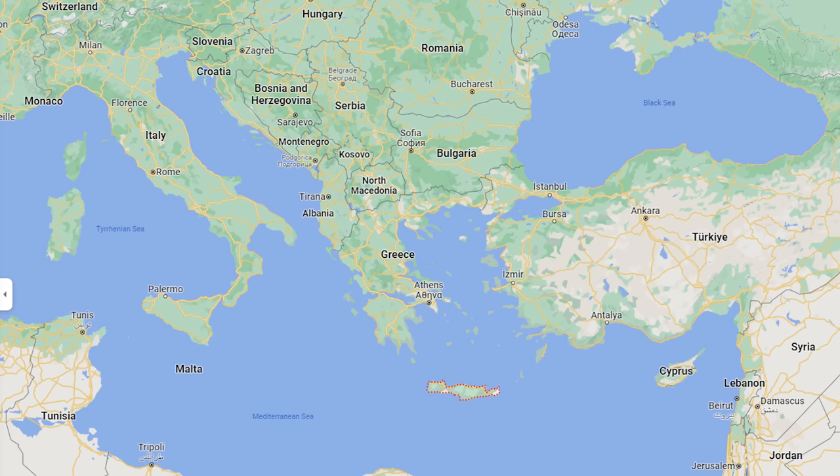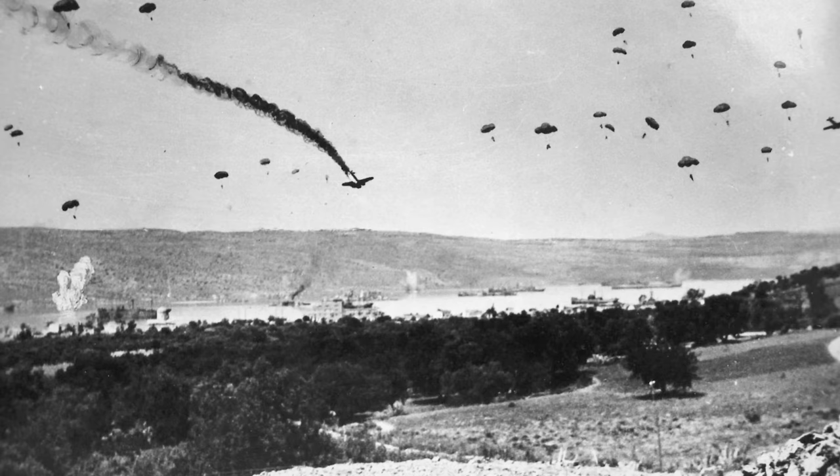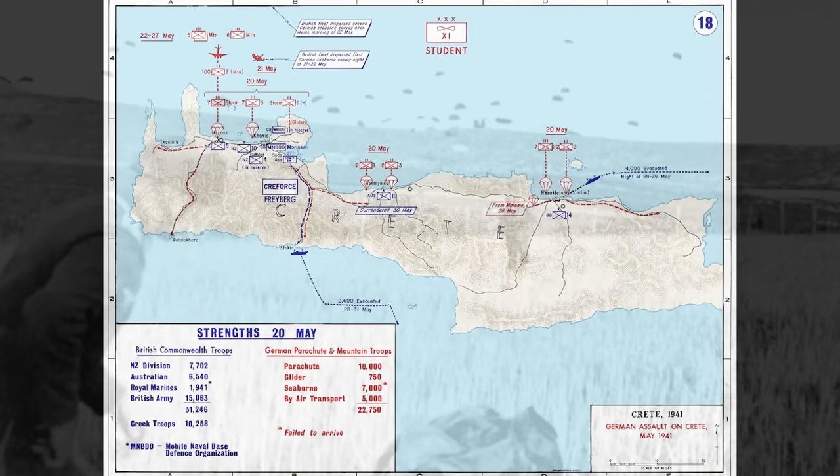Everything starts in May of 1941 on the island of Crete — not the gun development, but the military disaster that led to it. Possibly encouraged by the high effectiveness of their paratroopers in the early stages of the war, airborne attacks were relied upon by the Germans during the bloody battle for Crete, known as Operation Mercury. However, things didn't go to plan. Because of the terrain, paratroopers had no choice but to land right under the guns of well dug-in and prepared British defenders.